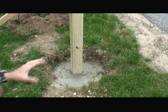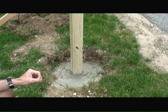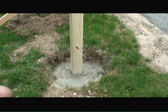The first thing I did was dig about a 16-inch deep, about one foot wide hole to set the prefab mailbox post into.